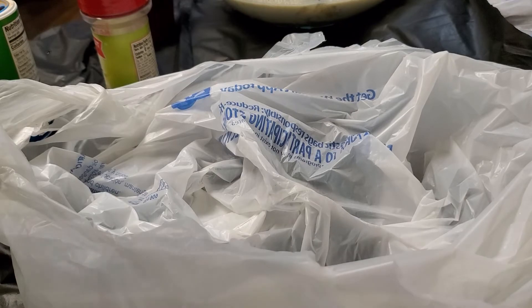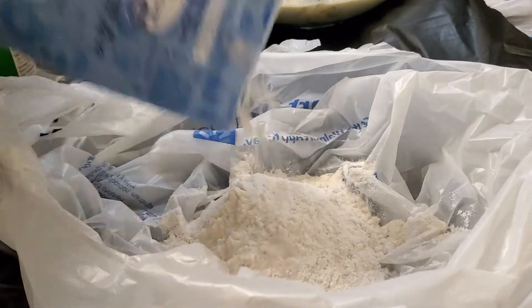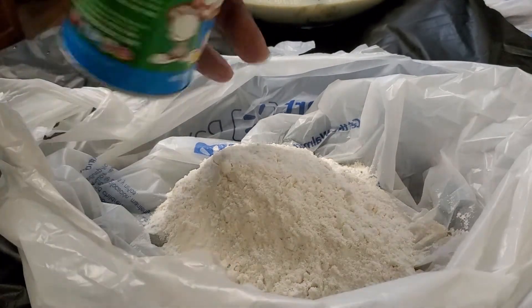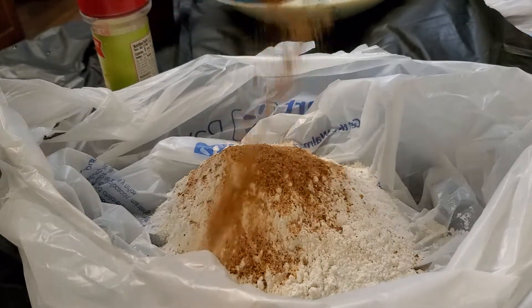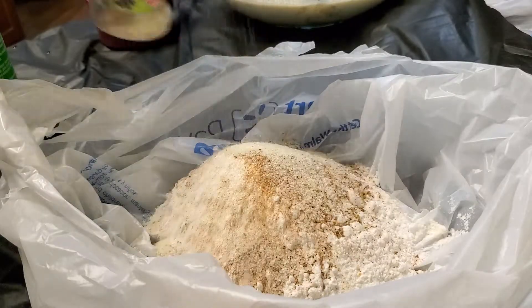I've got some all-purpose flour — just pour about half of the bag in there. I'm gonna sprinkle in some Tony Chachere's again, doing this liberally because it's a lot of flour, and some garlic pepper. That's all you need — you could add Old Bay, that would go good in this also, or whatever seasoning you like. It's all fine, it's all good. I'm just keeping it simple, but you can add whatever you like or have on hand.